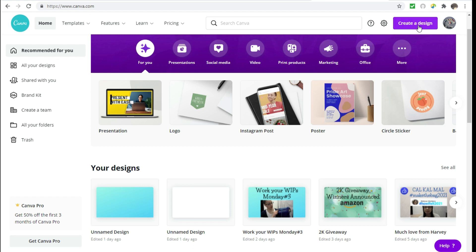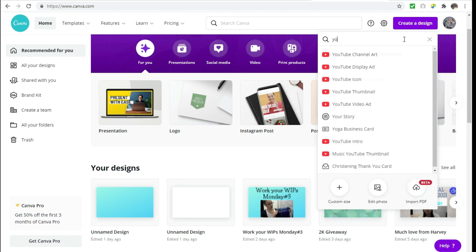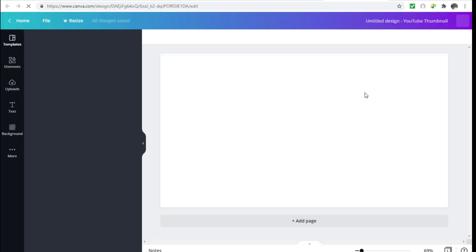Now I'm going to click on 'Create a Design' and type in 'YouTube.' It'll usually pop up 'YouTube Thumbnail,' and as you can see it shows 1280 by 720 — those are the dimensions for the YouTube thumbnail. Make sure you click on that so you can get the picture to fit in the thumbnail the way that it should.